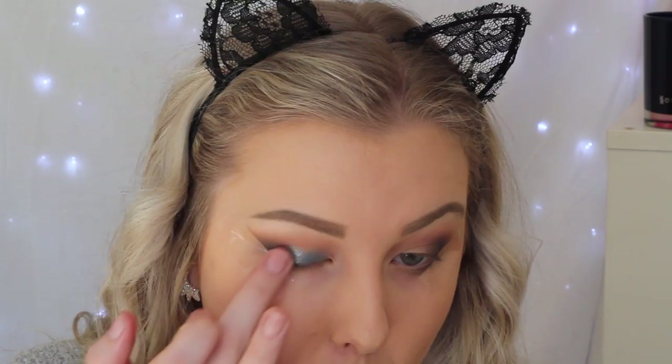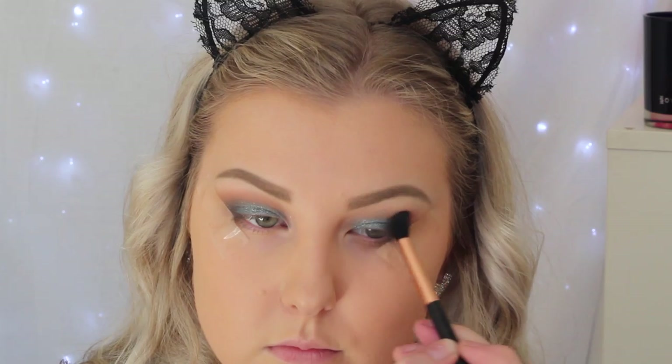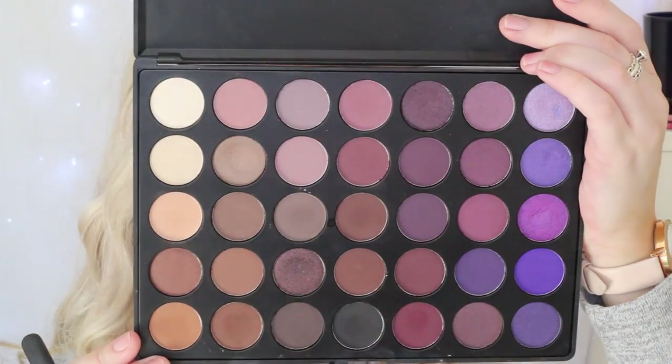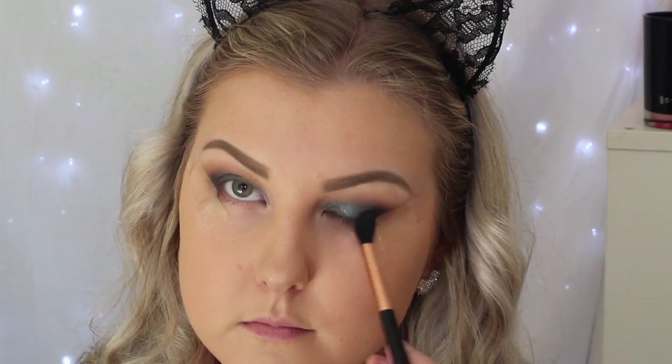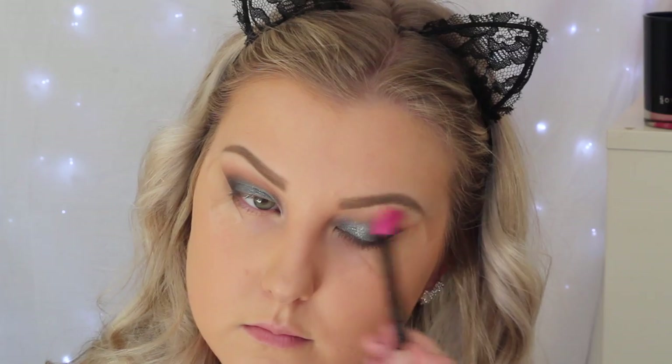For the lid color, which is absolutely stunning, I'm using Colourpop Crinkle Eyeshadow. I'm using my finger to press this onto the lid — I find this is the best way to apply Colourpop shadows and I love this color so much. Then just back in with the blending brush to make sure those edges are nice and blended. I picked up a little more of the black shade on the blending brush to intensify the outer corner, then used a big fluffy clean blending brush to buff the edges.